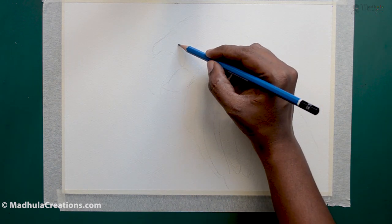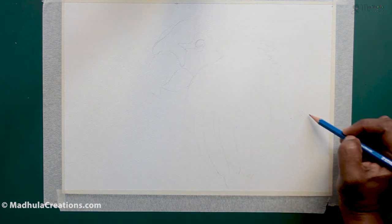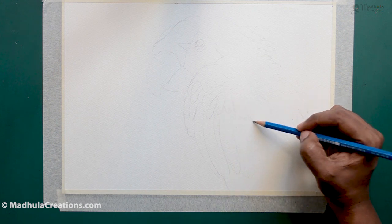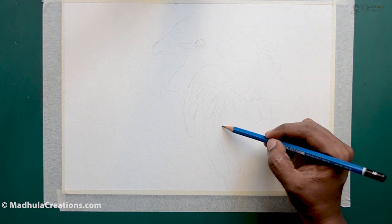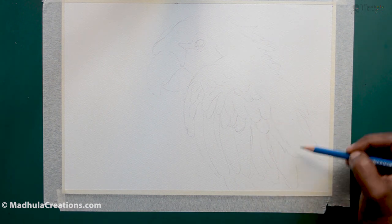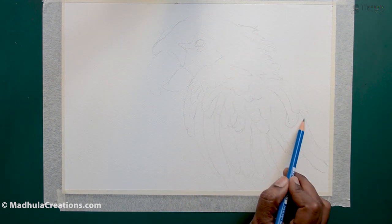I start with the initial drawing of the parrot using a size 0 rigger brush. The background is going to be subtle and I am not going to concentrate on it too much. For the parrot itself, I am marking the important areas of the feathers as well, as it will be easy for us when we start with the painting.